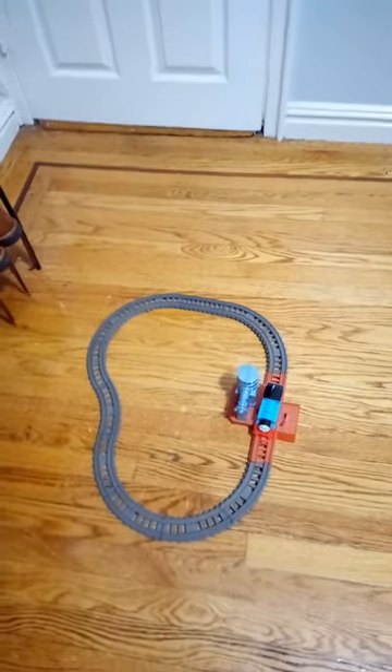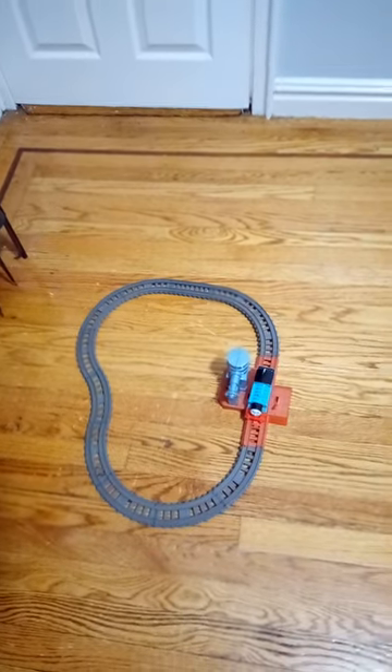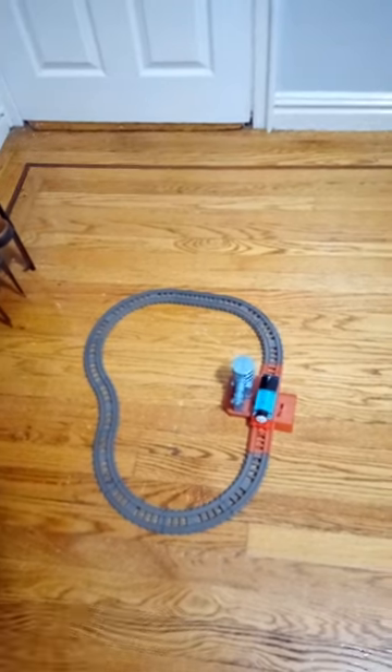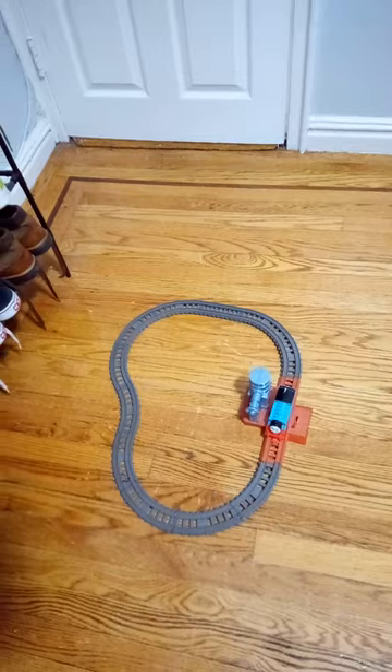Hello there everyone, and today I will be reviewing the Trackmaster Water Tower set. I got it as a Christmas gift, and it looks okay.